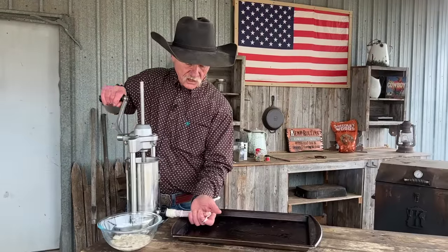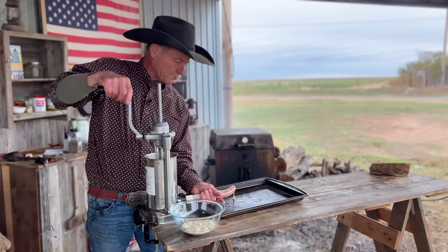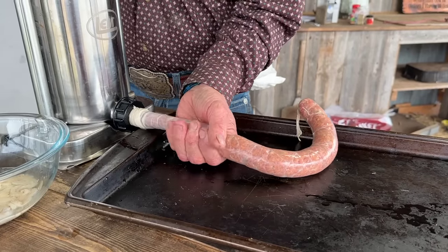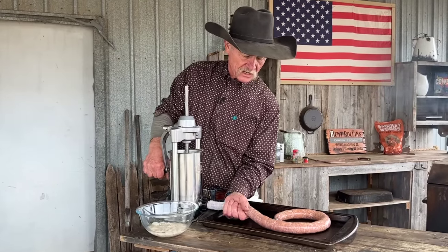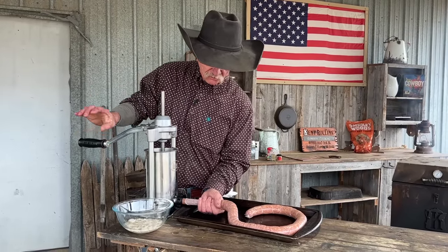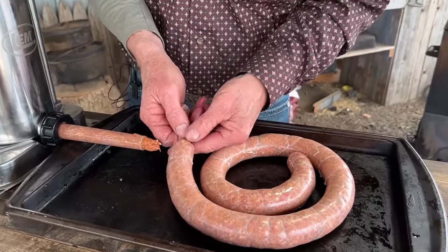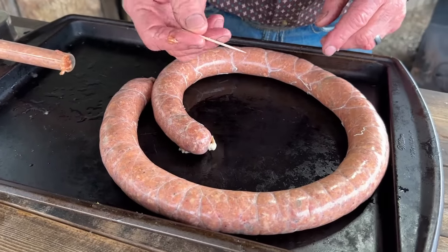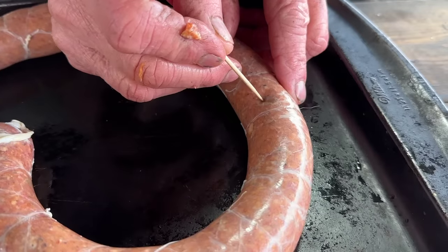Pull it tight. You need to help feed it along — depends on how big you want them. Just let it keep filling to keep pressure; you want to keep the air out. Not having a table that wobbles helps a lot. If you blow a casing out or split one, don't think it's the worst thing — you can tie it back off and start again. As you get closer to the end of the casing, let off the crank handle so you don't run a bunch out. Then twist the casing off, knot it up. If there's any air, take a toothpick and pierce it, push the air out, and seal it back.